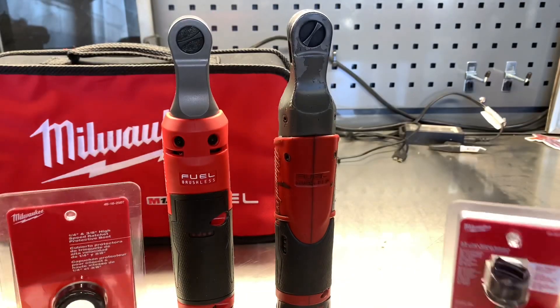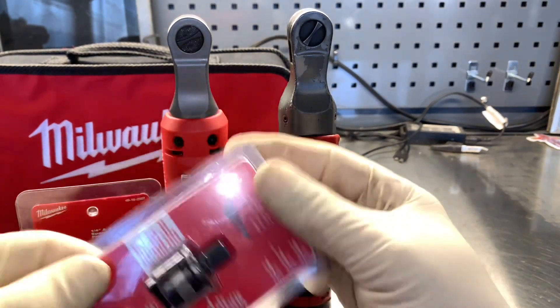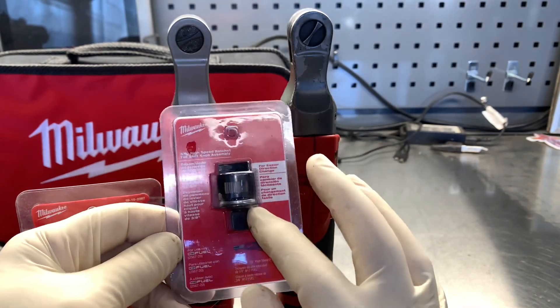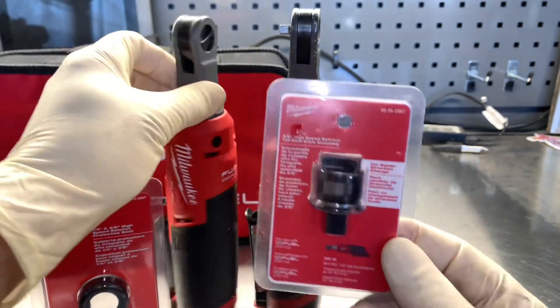Milwaukee has come out with a few accessories for the ratchet. On the original ratchet, people complained that the anvil switch was unable to be switched in a tight area. Now they offer a raised anvil switch so if you like it flush or you can have it slightly raised up where you can get to it and switch the left and right directions.